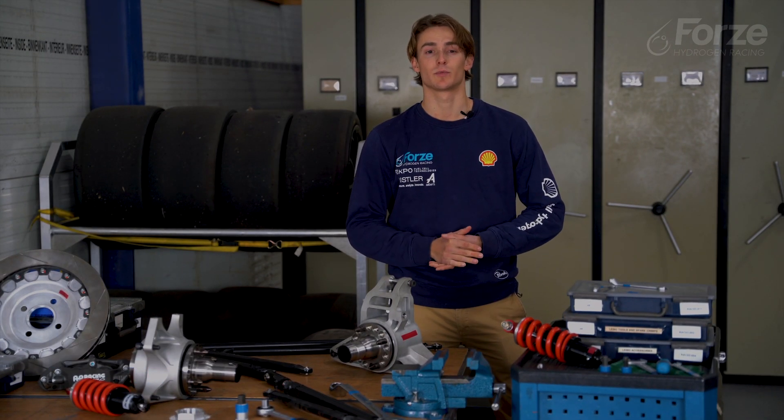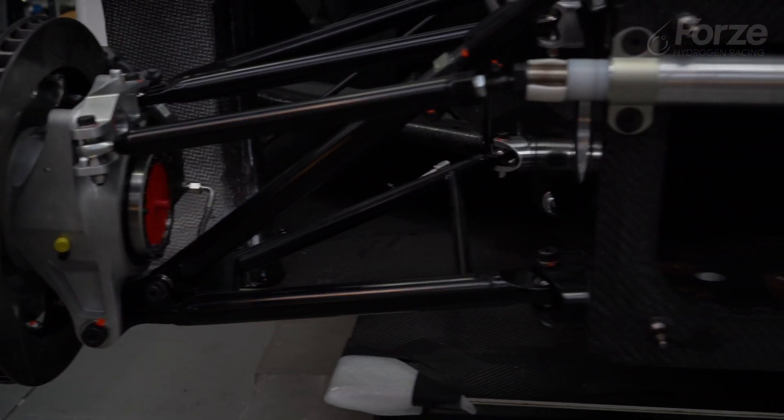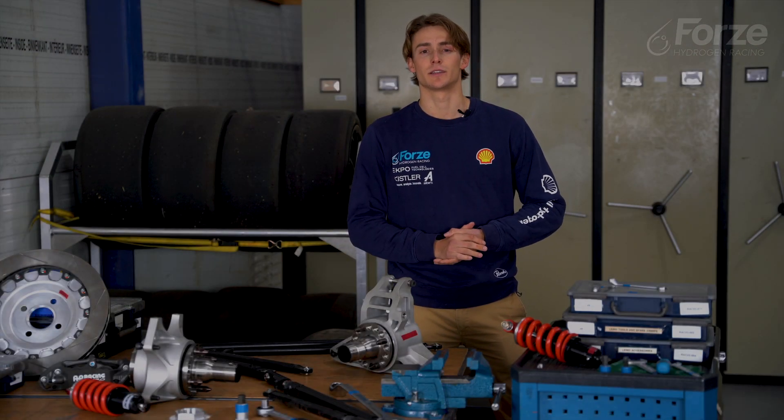To get as much grip as possible on the track we want to have maximum contact between the wheels and the asphalt during a race. In order to achieve this we have the double wishbone suspension, because it allows for a lot of tuning to get optimal grip. Let's take a closer look at this.